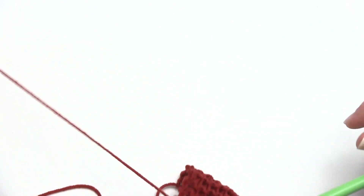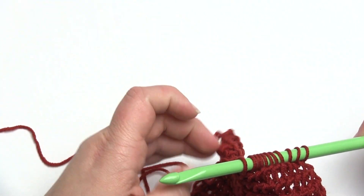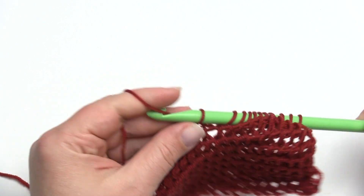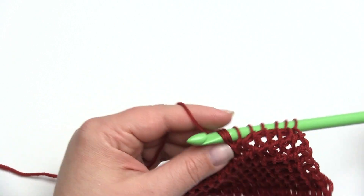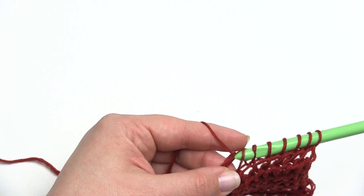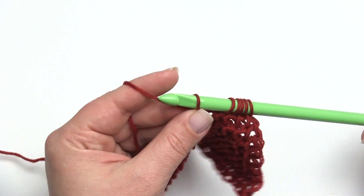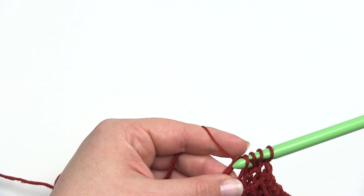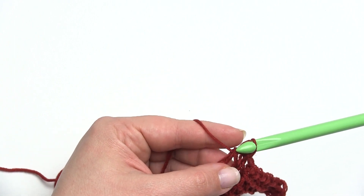If this is by chance the first Tunisian video you're watching, it's a great idea to start off with the basics. As you can see, Tunisian is a very different way of making crochet stitches. Some say it's a little bit like knitting in that you have a bunch of stitches at once, but at the same time after this return pass you only end up with one, which is more like crochet.